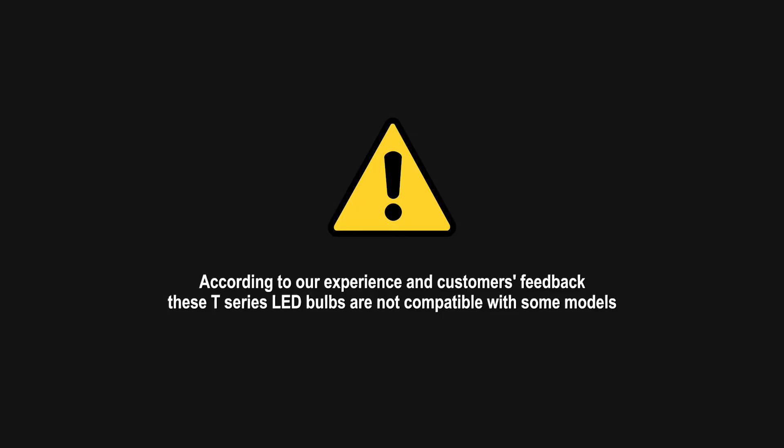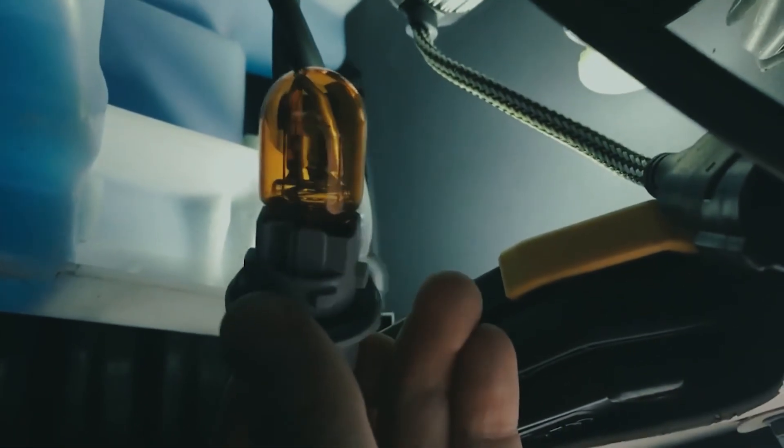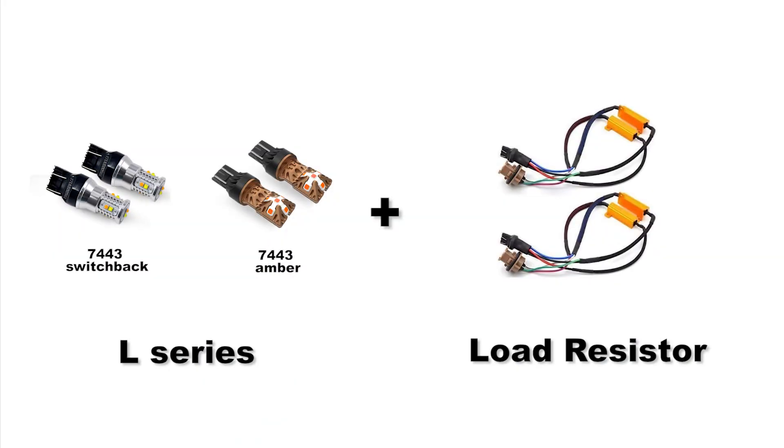Please note that T Series LED bulbs are not compatible with all vehicles, because of complicated trip computer inspection systems, which may still cause hyper flash or error codes. In that case, you can choose the L Series with a separate load resistor.